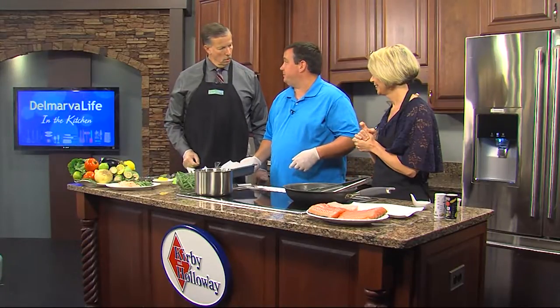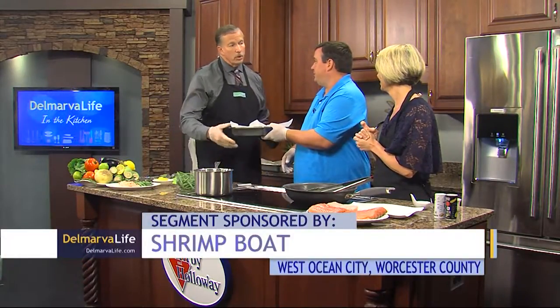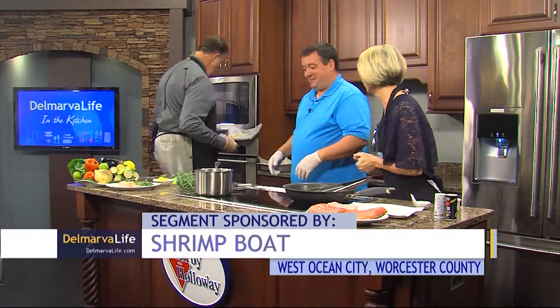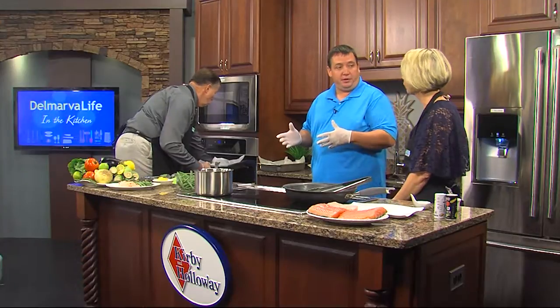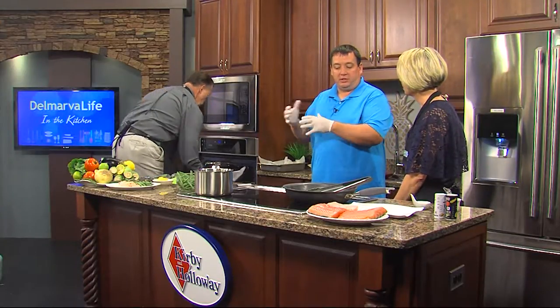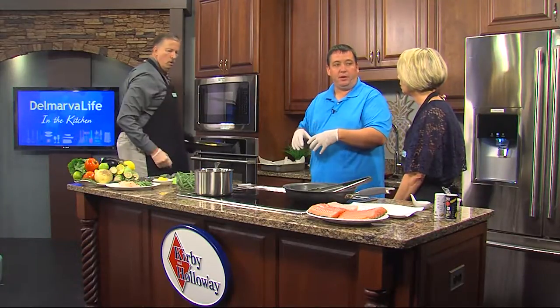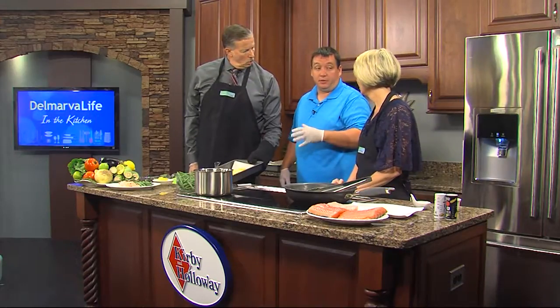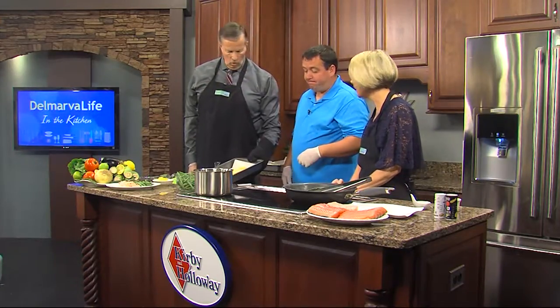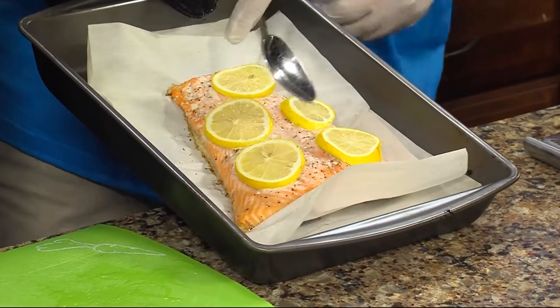This goes right in the oven. How long in the oven? About 12 or 15 minutes at 400 degrees. If you want to cook it just a little bit less — like 10 minutes — then just cover it for about 10 more if you like your salmon a little more medium. This is sushi-grade salmon — you can eat this raw. On the dish, we're just going to scrape these lemons off to the side.